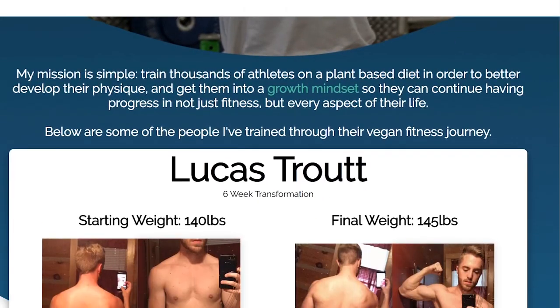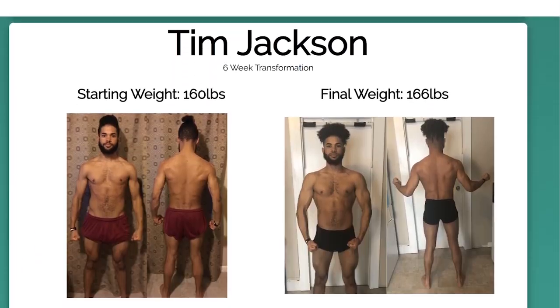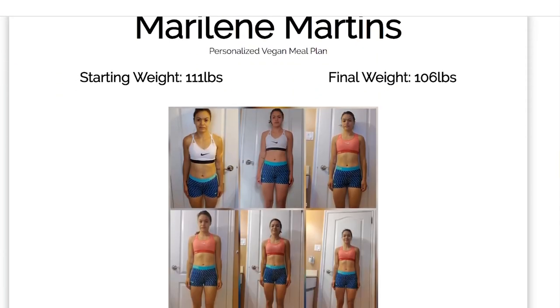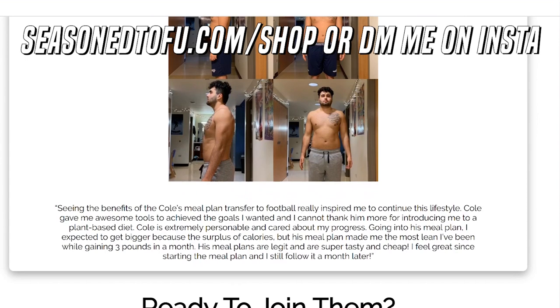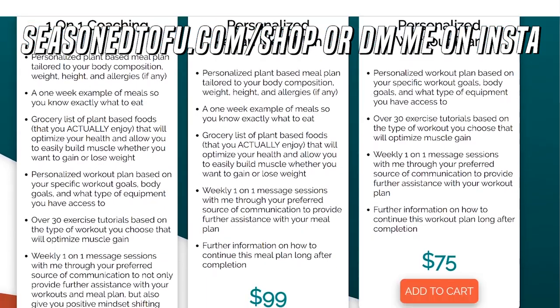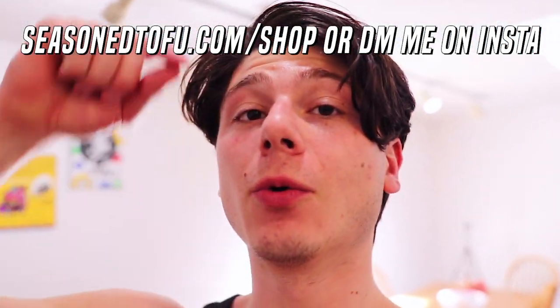If you guys want personalized meal and workout plans, they're up on my website. I have a few spots open right now — I've been training tons of people lately and all of them are seeing awesome results. Work with me and I will get you some vegan gains. We'll work together until you're seeing visible results, so go to seasonedtofu.com/shop or send me a DM on Instagram.